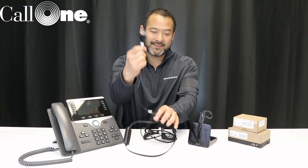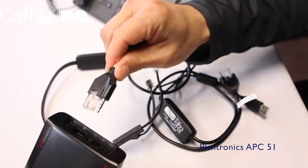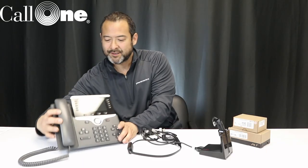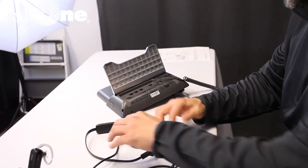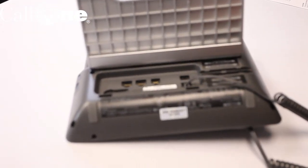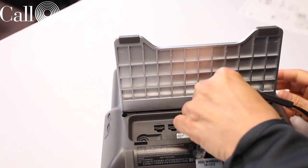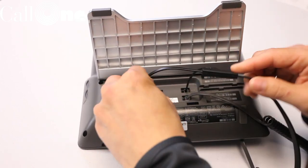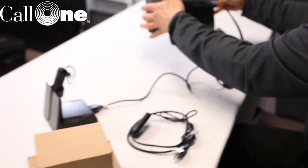First, take your APC43 cable and plug it into the back of your CS500 series. Then go to your Cisco 8851 phone — you'll notice there's a headset port in the back. Connect your headset port in there, then take the other cable and plug it in, and you should be good to go.